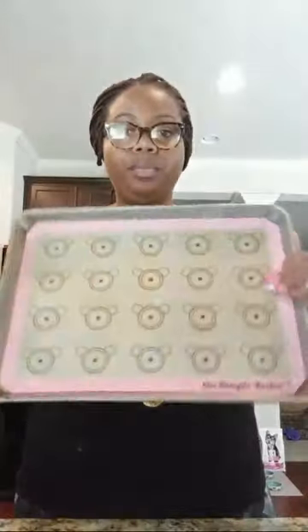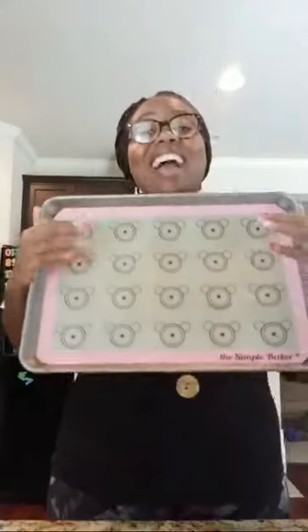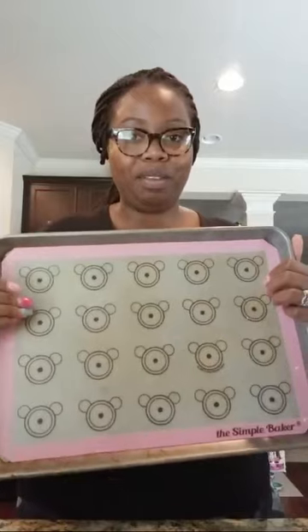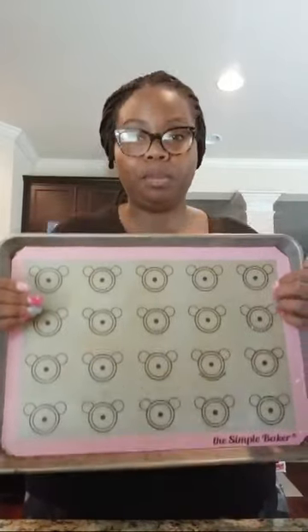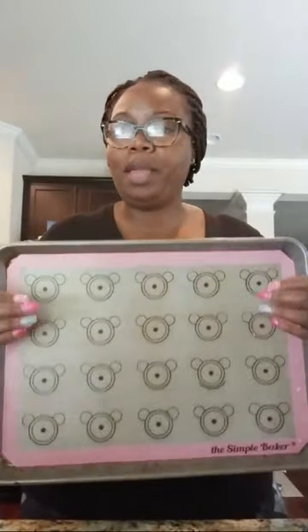Let me wipe the strawberry juices off of this. I'll leave it in the description box as well. I get my mat — I got my mat off of Amazon. I will leave it in the description box. Wax paper is also good, as is parchment paper. You can go to the Dollar Tree and get parchment paper or wax paper — it does the same thing. But I'm actually in love with my mat.